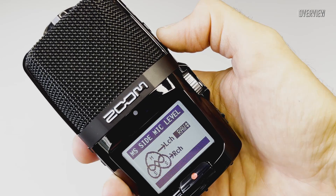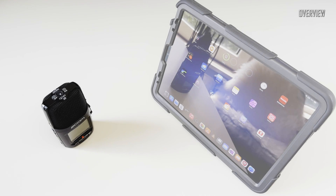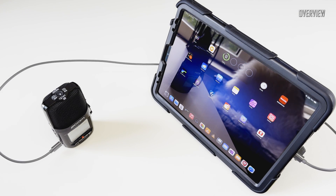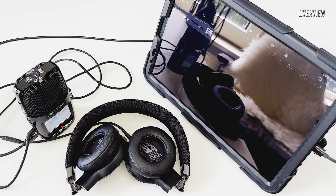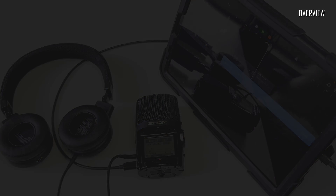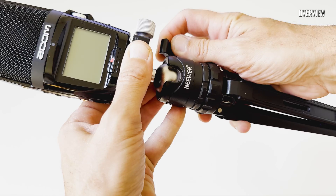The H2N can also be used as an I/O interface for almost any computing device. Here I've got an iPad Pro — as soon as it was connected, it was instantaneously recognized by iPadOS. The H2N can be used as an interface or SD card reader. Transfer speed is quite slow by modern standards, but it's very convenient and usable. It works very well as a two-in, two-out interface, allowing you to record and monitor audio at the same time, though in this mode it is limited to 16-bit only.